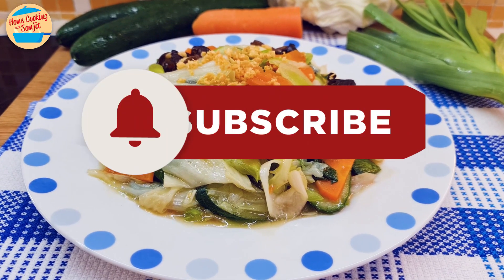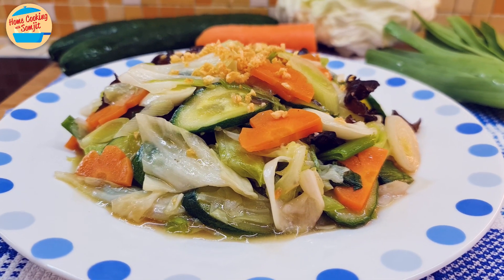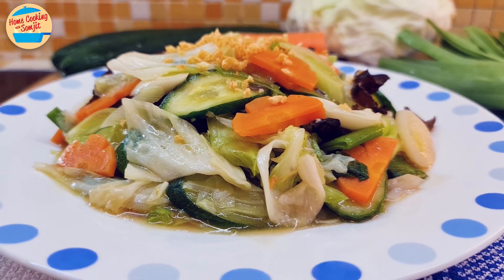Thank you for watching. Please like and share if you have enjoyed the video. This is Home Cooking with Somjit — thank you and bye bye.